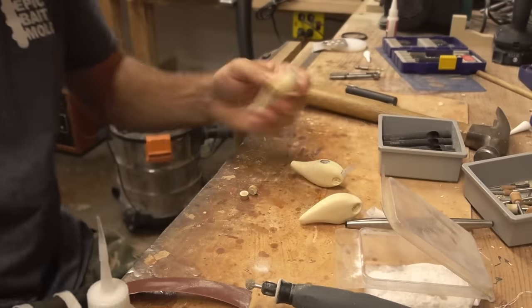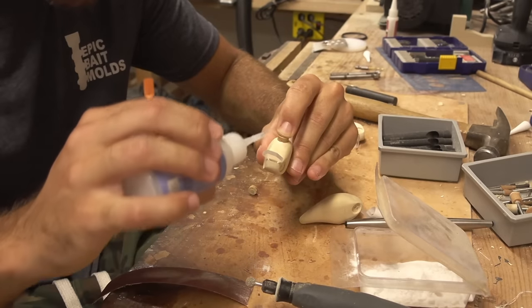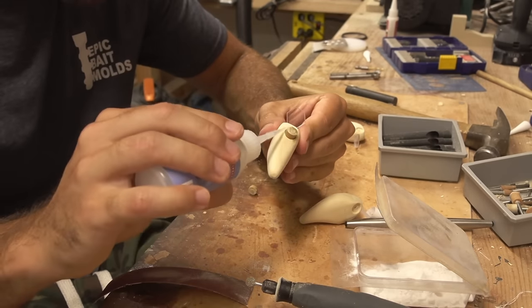Here we go. It works well and it's instant. 3 1/8 inch plug, 10 millimeter hole, so there's a little bit of space for that super glue and baking soda to fill.